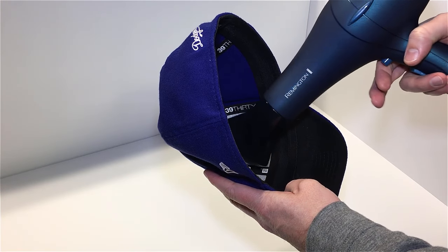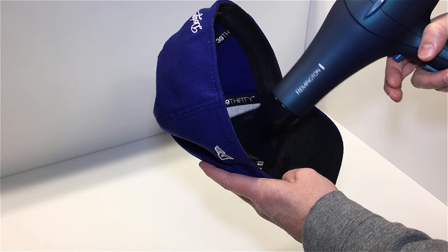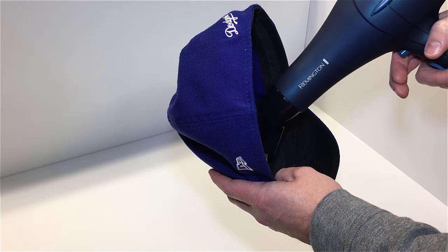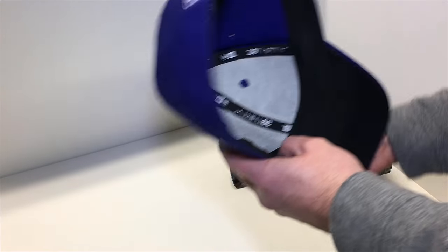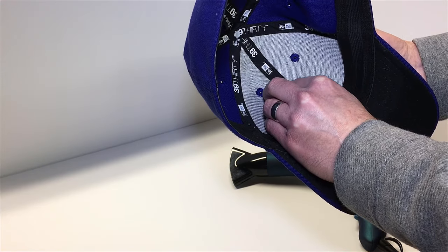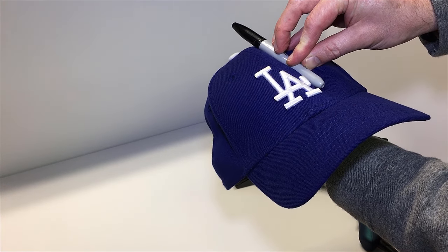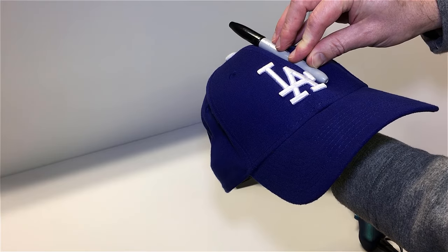I'm concentrating on heating one panel right now, getting it until I can feel the heat through the buckram on my fingers. As soon as I feel it getting pretty soft, I'm going to use that Sharpie to press the dent in there — just pressing and holding the buckram, creating a dent like you might get when something has been stored on top of the cap.